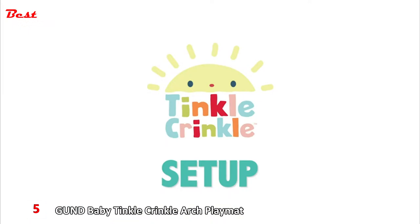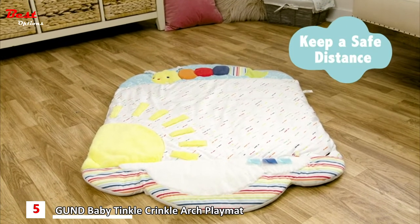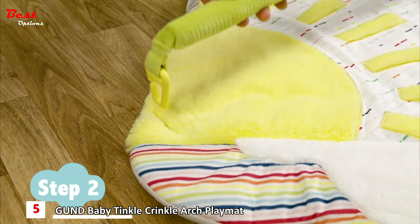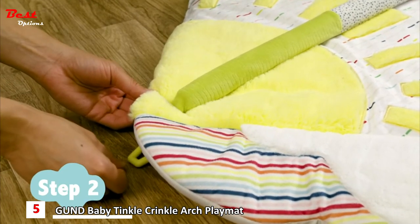When setting up your Baby Gund Tinkle Crinkle and Friends Activity Gym, make sure your little one is at a safe distance. Start by laying the playmat flat on the floor with the Tinkle Crinkle Caterpillar face up. Next, insert the plastic hook from one end of the soft removable arch into the opening on the corner of the playmat.